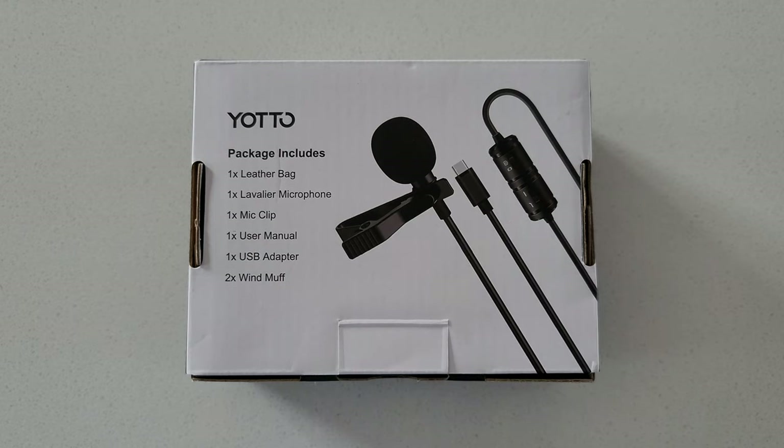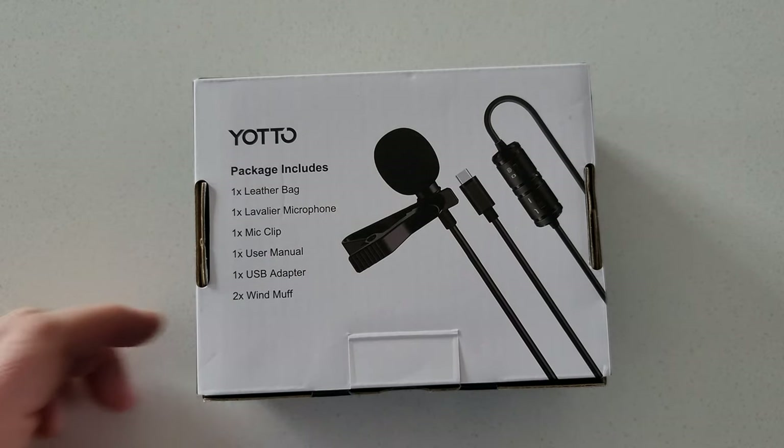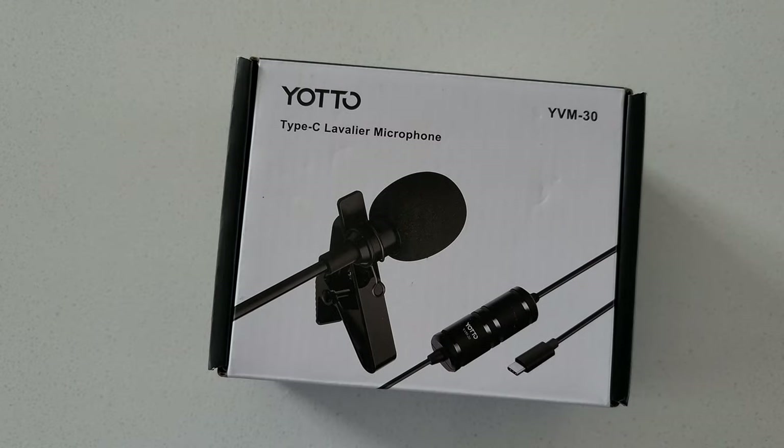If I'm a little further from the camera, I'd like the audio to come out clearer. This comes with a leather bag, one Lavalier microphone, one mic clip, one user manual, one USB adapter, and two wind muffs. The packaging looks pretty simple and this runs for about $40 Canadian, so fairly cheap.